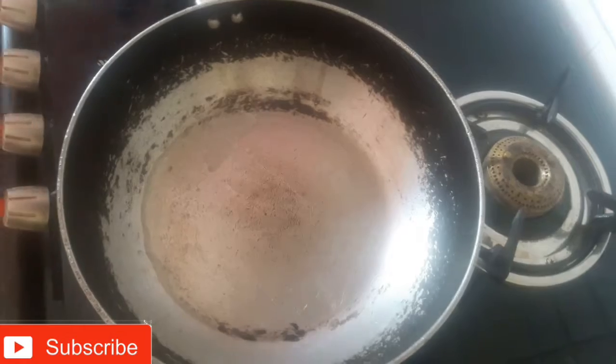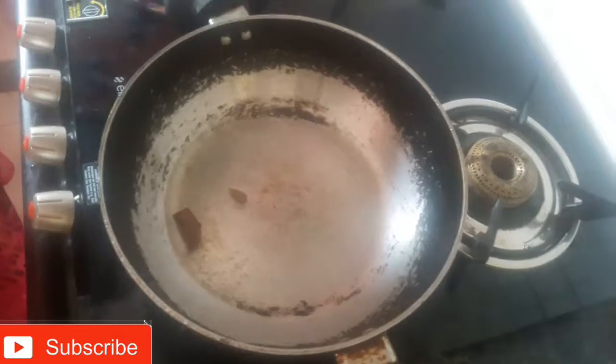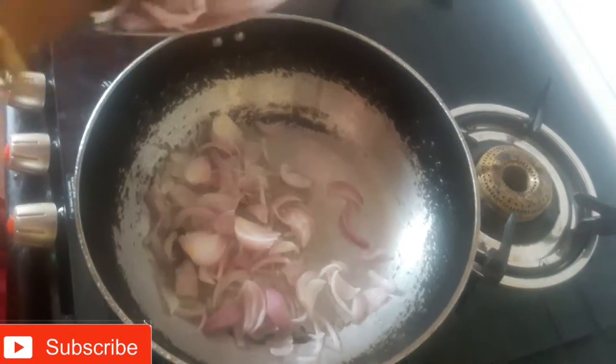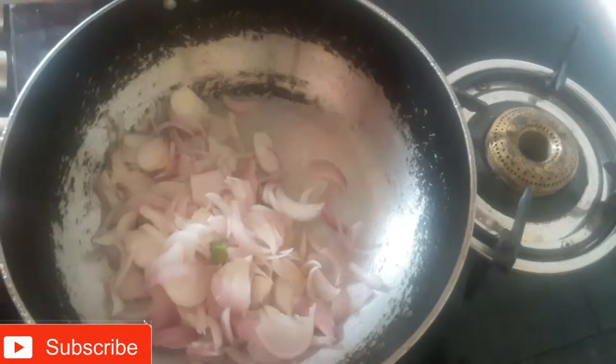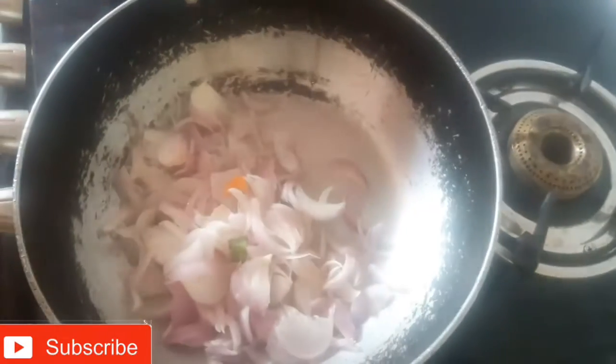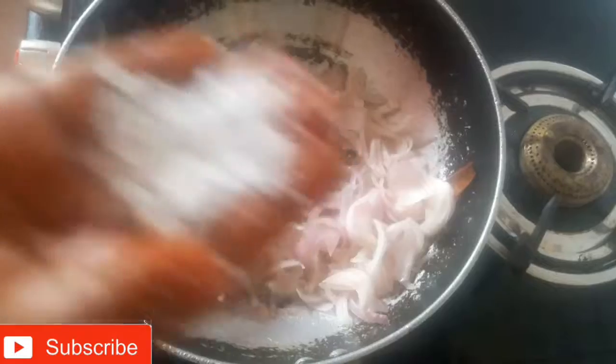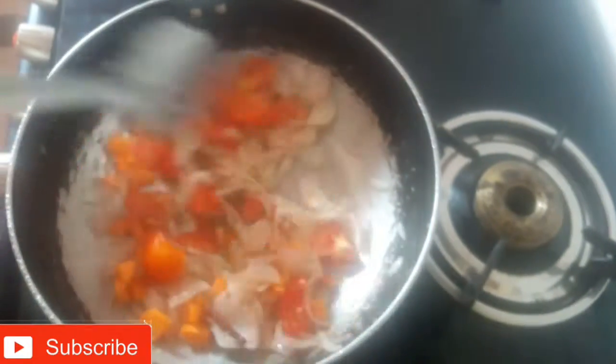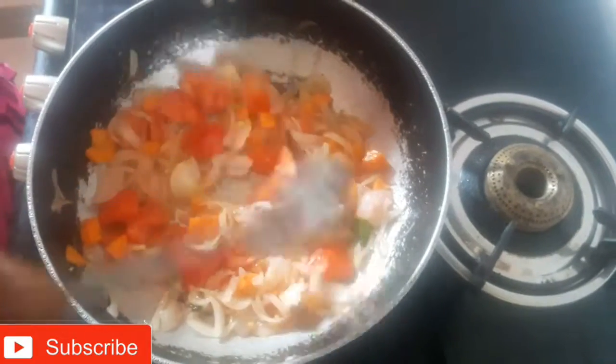Put some oil in the pan. Bring the eggs and mix them in. Add an egg and cook it together. Add some more eggs. Add the carrot — the carrot and the anchovies are good.